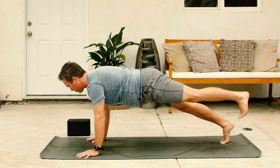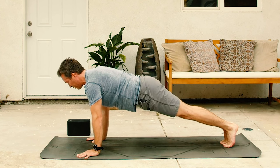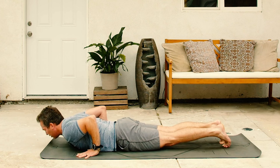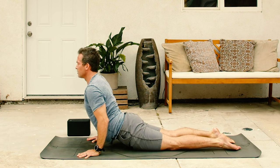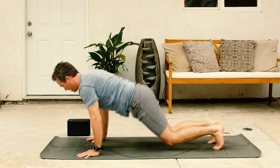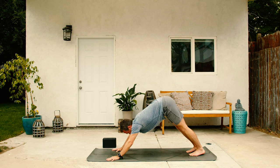Inhale left foot up. Exhale, set it down. Take a big inhale plank. And then exhale lower. Smooth. Cobra or up dog. Inhale, still a back massage. Exhale back. Downward facing dog. And let's bring in a little bit of yoga cardio.